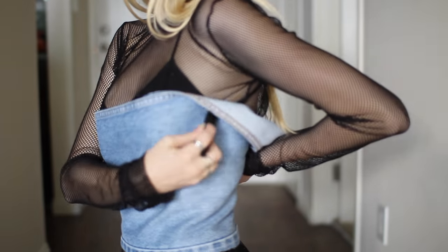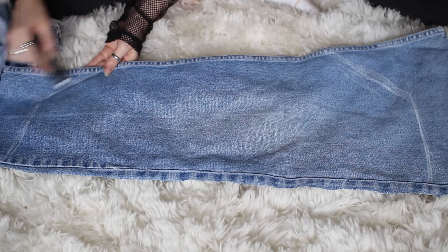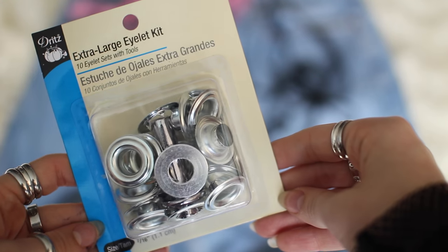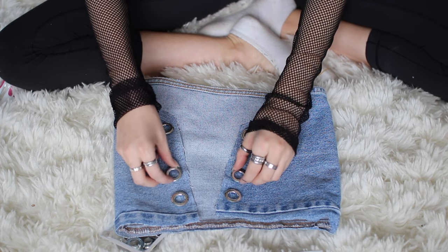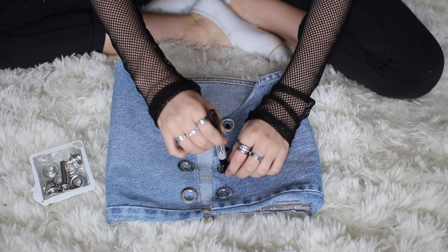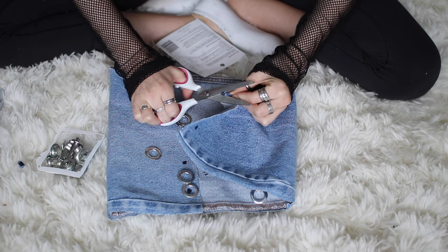Hold the piece up to yourself and whatever folds over you're going to cut off — it doesn't have to be perfect. Just mark it with chalk or whatever marker you have. I made the tube top cropped so it's higher on one side and lower on the other because I like that look. Once you cut that off, you're ready to put some eyelets in to lace it up and hold it on your body. I got these large eyelets at Joann Fabrics for ten dollars. I decided to use four on each side, eight total. Take a Sharpie and draw a black circle in the middle of each silver ring to mark exactly where the eyelet will be placed.